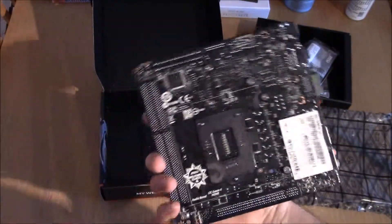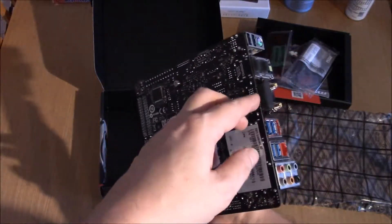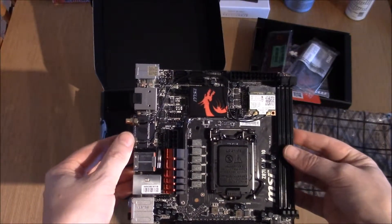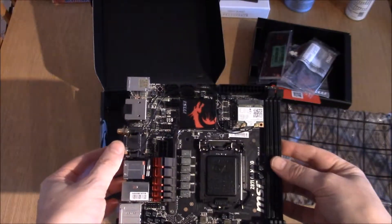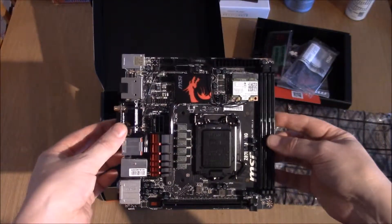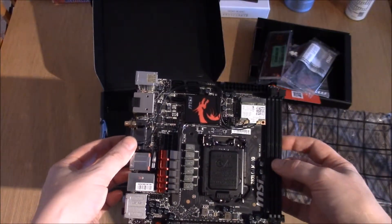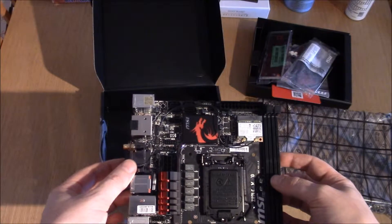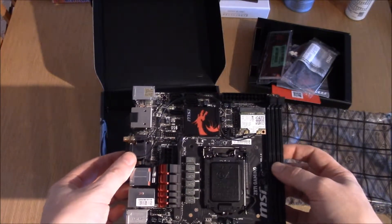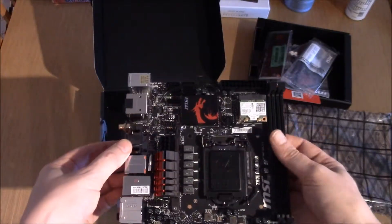Loving the black PCB, and of course this is made with military-class components. It's a lovely board. I'm not getting the case till the 14th of February so I'm not going to be able to do the build yet. Thanks for watching, guys. Keep a look out — I've got the H105 and I've got a GTX 770 MSI Gaming card as well. I'm just going to unbox all these and stick them up on YouTube. Thanks for watching, I'll see you all very soon.